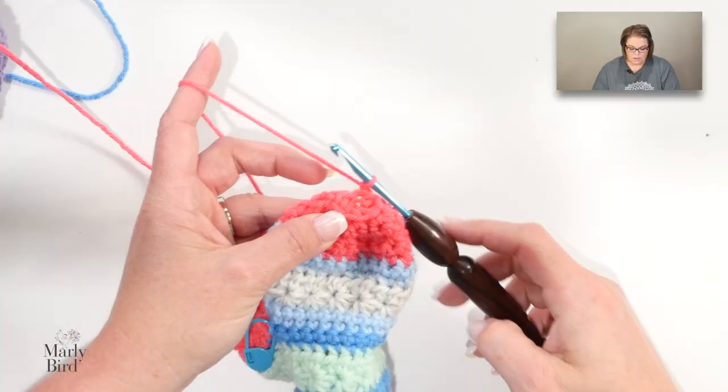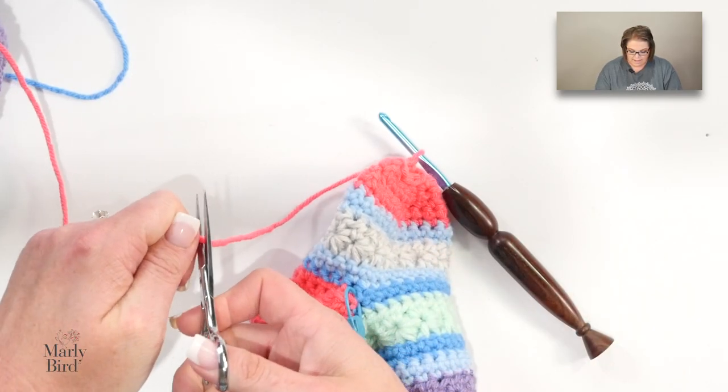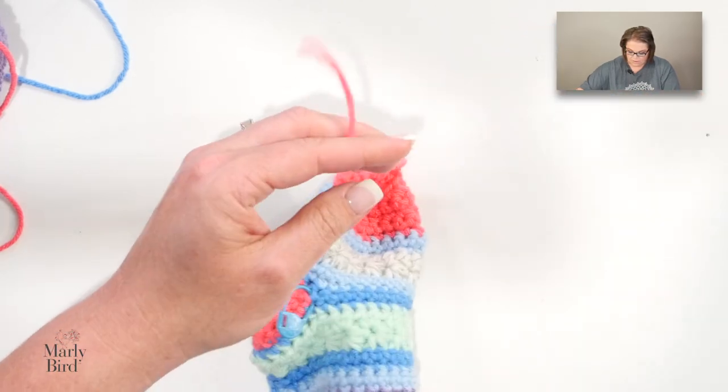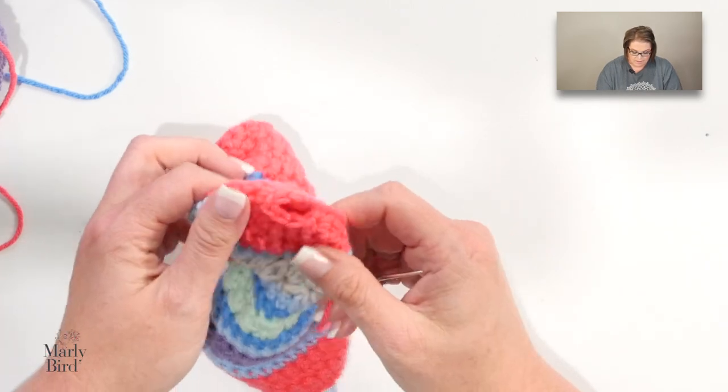You repeat this pattern — single crochet two together, then the number of stitches between decreases goes down by one every other round. You keep doing that until you do a full round of single crochet two together with that last single crochet. When you get down to your final number of stitches, go ahead and cut your yarn and finish off your work.